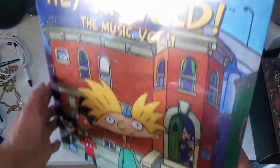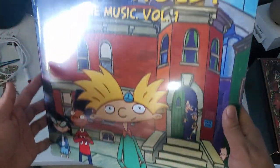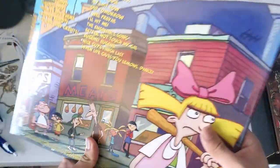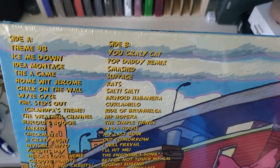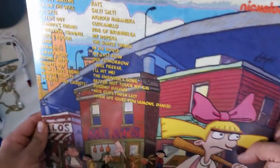Alright, time to unbox Here Comes Arnold the Music, Volume One. Here's the front cover — absolutely love this front cover. And here's the back with all the other characters as well, and here's the track list.